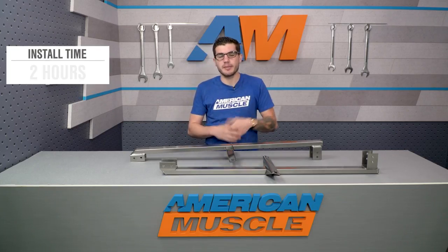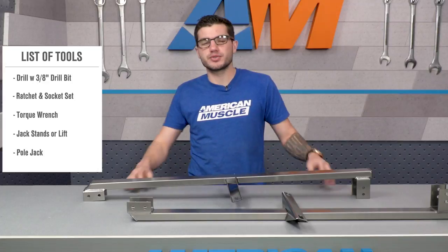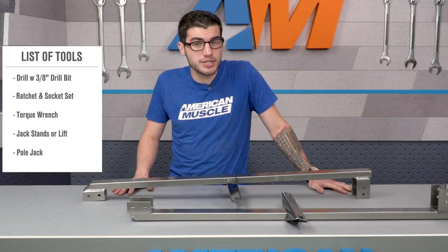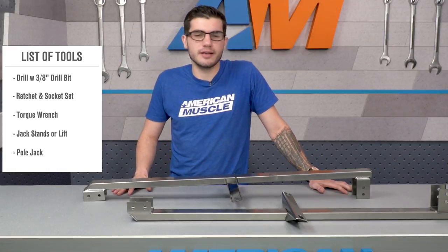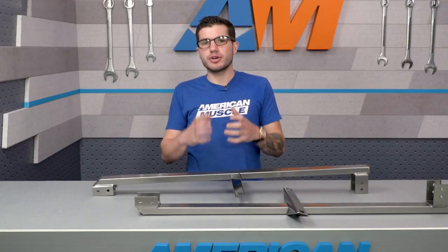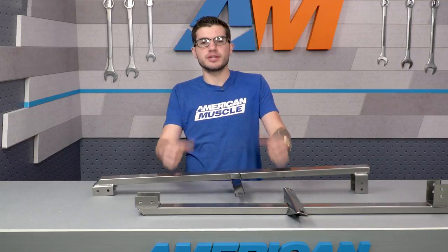The installation is not too bad overall from start to finish — you can get it done in about an hour or two at the absolute maximum in the garage or driveway at home. You'll want a drill and three-eighths drill bit, a ratchet and socket set, a torque wrench, and a jack with jack stands or a lift and pole jack if you have access to one. Kick things off by getting the Mustang in the air and supported on jack stands, making sure you're jacking up the rear axle and the front control arms to properly preload the chassis.